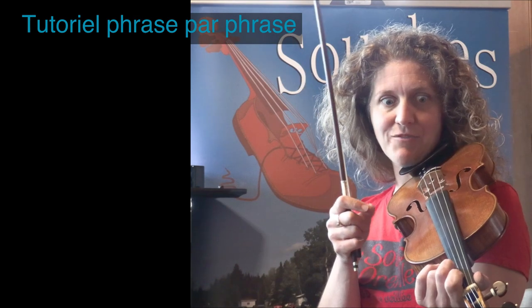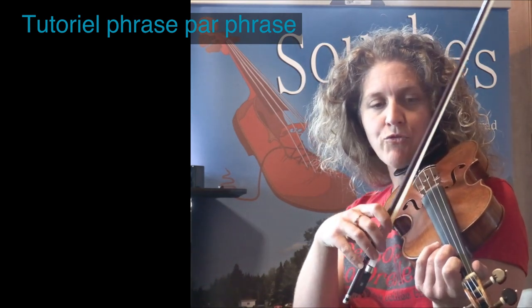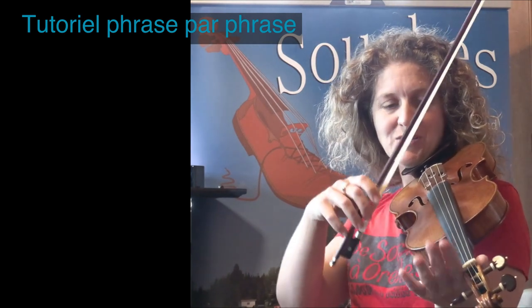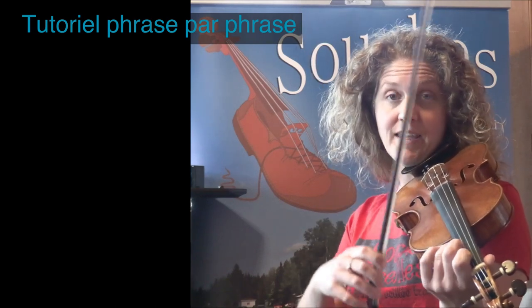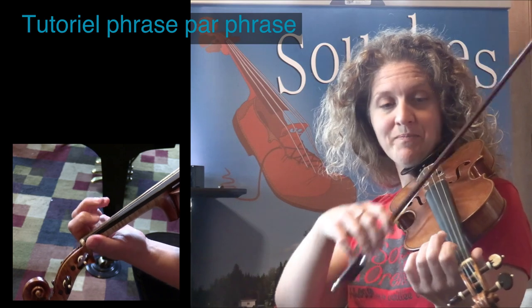Je vais la couper en petites sections, puis je vais rajouter quelques petits détails. Il faut être attentif — je ne vais pas tout les décortiquer, mais au fur et à mesure, vous allez voir, il y a des petites choses qui vont se rajouter. Alors, ça commence sur la corde de la. Il faut bien connaître sa gamme de la — c'est en la, et plusieurs fois dans la pièce, ça revient : la gamme de la.